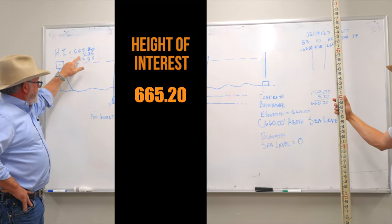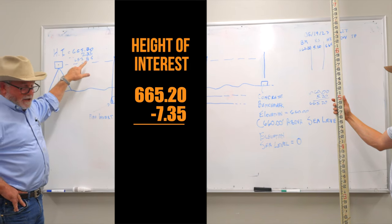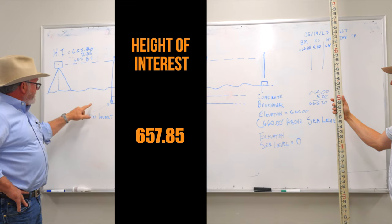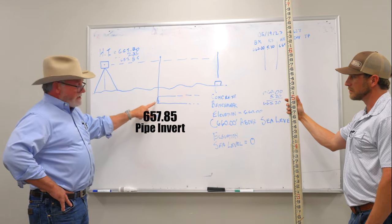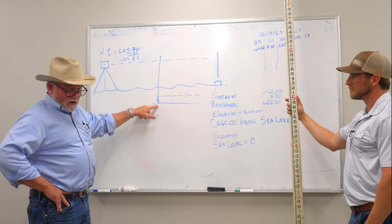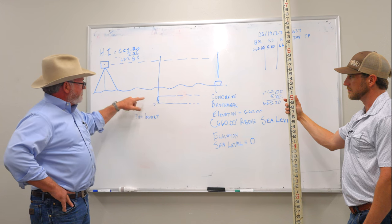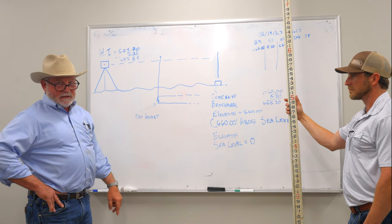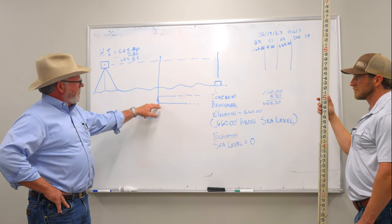So we've shot this invert and it reads 7.35 on that rod. We know that this elevation is 665.20, so we're going to subtract that 7.35 from 665.20. Use a calculator — you're going to come up with 657.85. That 657.85 is the invert of that pipe. We're going to take that invert elevation, compare it to our plans of where we need to be. If it's off, we'll make adjustments to the pipe and the laser, make that adjustment, and move forward — start laying pipe for the day. That's basically how you set your instrument up and establish elevations on the site.